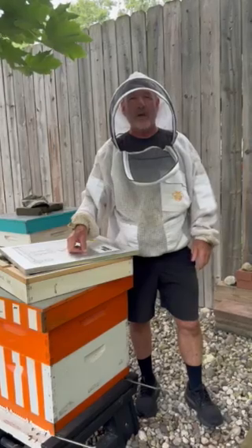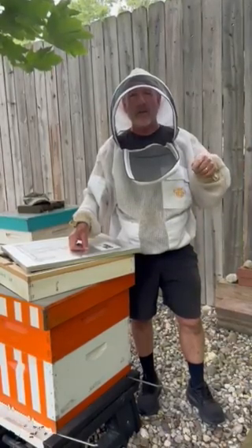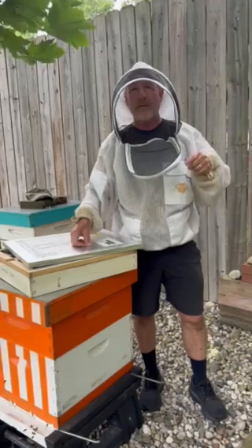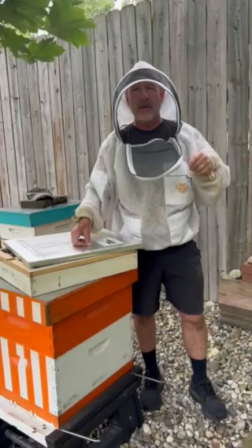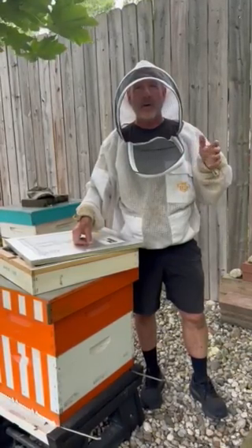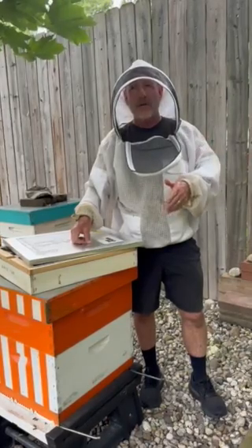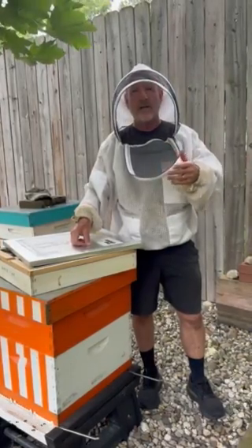But most importantly, we had this past year a 100% survival rate with the Hive Hooker system — it was our first year using that system. We also had really great early spring buildup. So we're happy with it and we're going to use it on all of our colonies again this year.